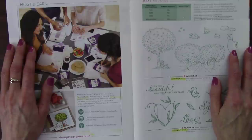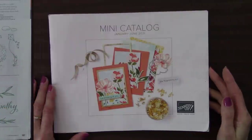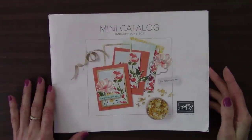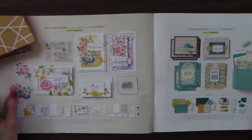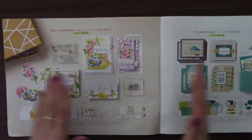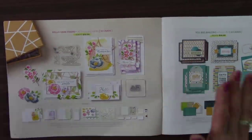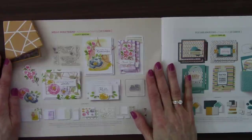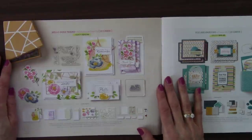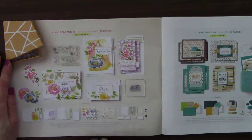So next, let's have a look through the January through June 2021 mini catalog. This starts with the card kits. It starts with the Hello Dear Friends — so feminine, so pretty, and a lot of fun to put together — an all-inclusive kit. Gorgeous, and the envelopes are even lined. And then Your Amazing project kit — 16 cards, vibrant colors — all retiring.